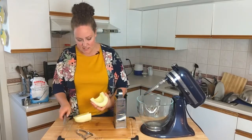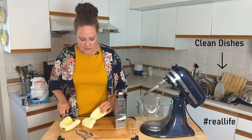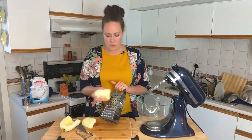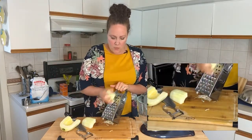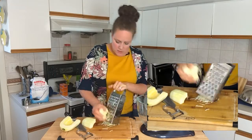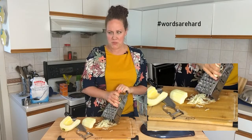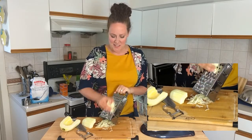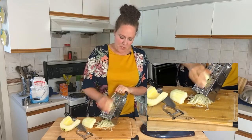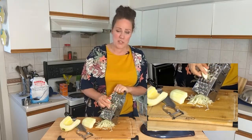Now that our workstation is nice and clean again — I love working in a clean place — I'm going to cut this and get my hand grater and grate it. You want it to be nice and thin, so I'm going to grate it on the one I use for cheese.